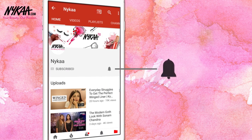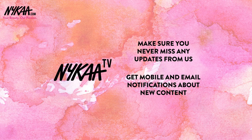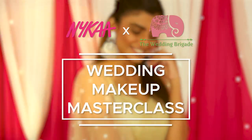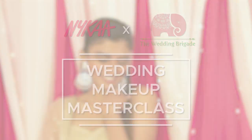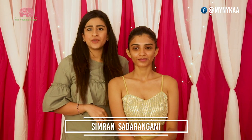Subscribe to Naika TV and press the bell icon to make sure you never miss an update from us. Hey guys, my name is Simran Sadrangani and I'm here with Beauty Book by Naika and The Wedding Brigade.